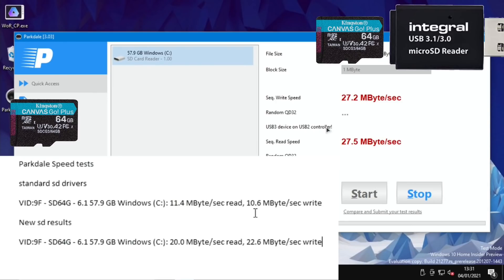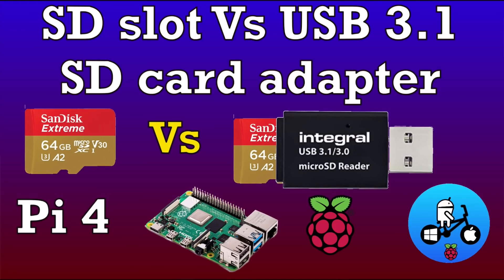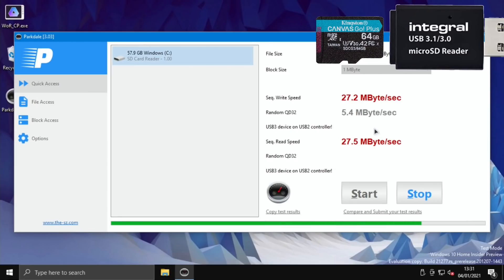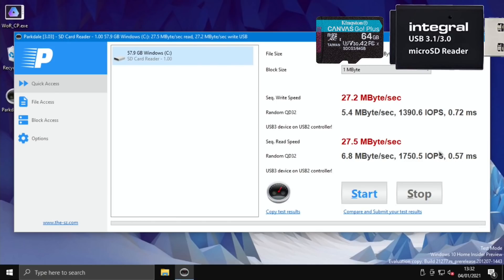Much, much faster on the USB card reader in the USB 2 slot. It even says here: USB 3 device on USB 2 controller. With the updated SD card drivers we had 20MB/s read and 22.6MB/s write — now it's 27.5MB/s read and 27.2MB/s write. So the fastest method at the moment is still USB 2, which surprises me because when I tested with Linux, the SD card reader actually came out slower. The random IOPS speeds are also pretty respectable.